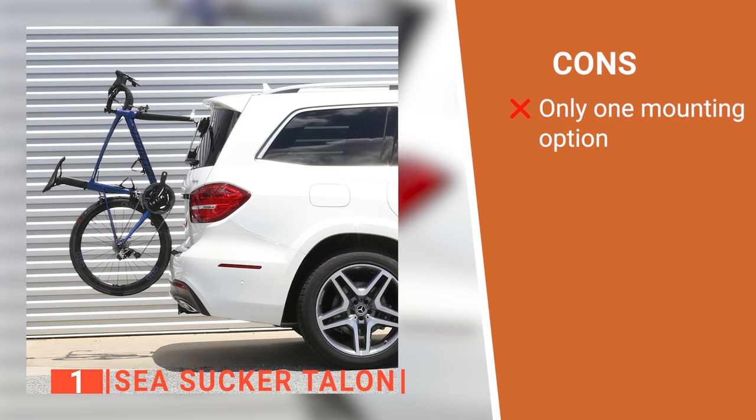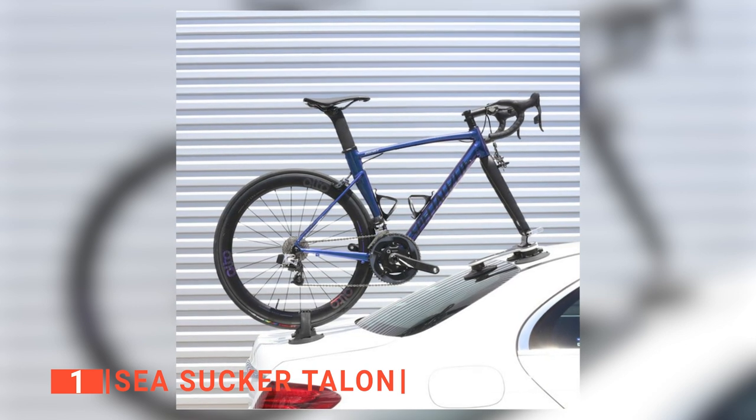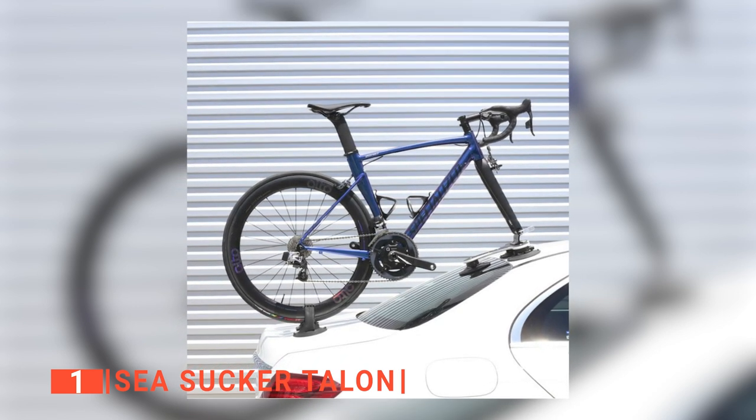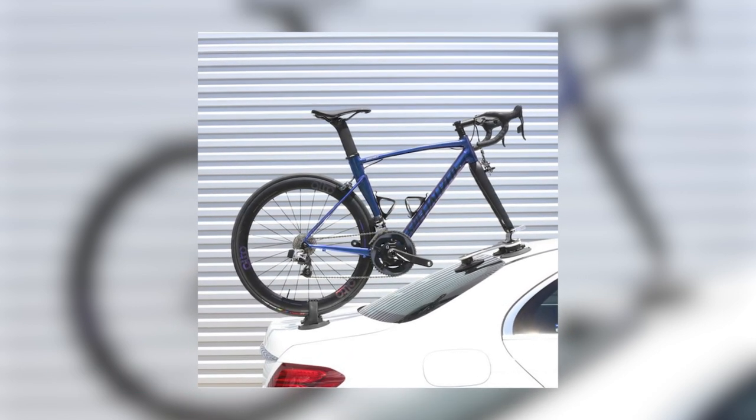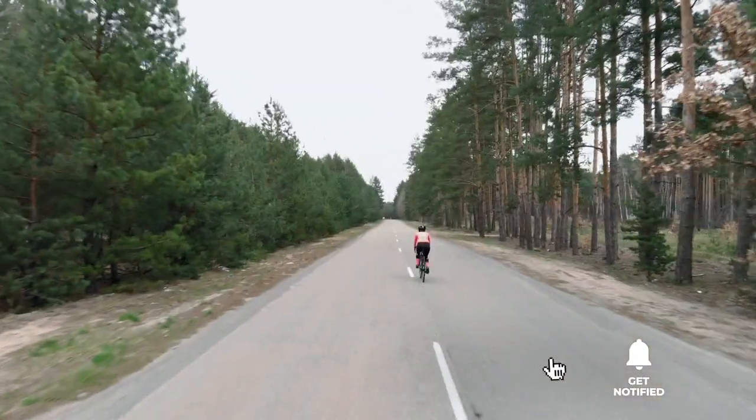However, the front wheel has to be removed to mount the bike on the rack. The Sea Sucker Talon is a brilliantly designed rack ideal for someone who needs to mount a bike on different kinds of vehicles. That's all for now — thanks for watching. If we helped you out in any way, please hit the like and subscribe button. We'll see you in the next video!